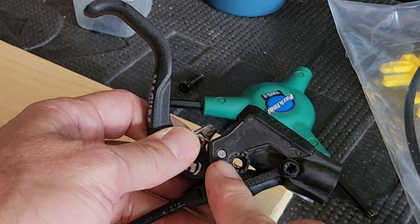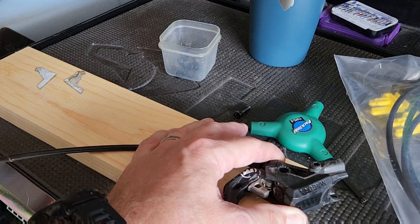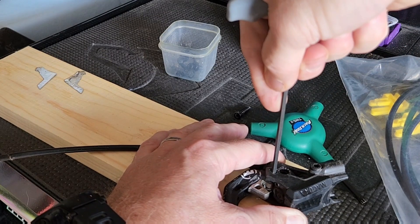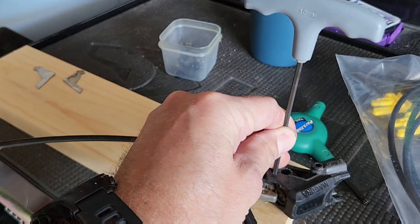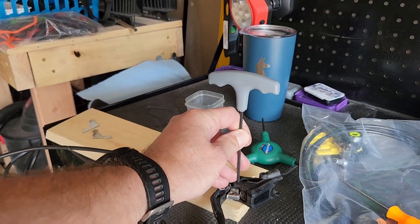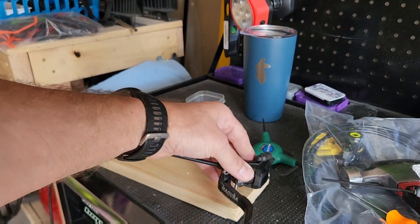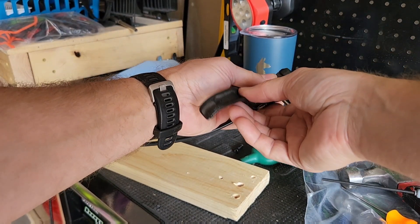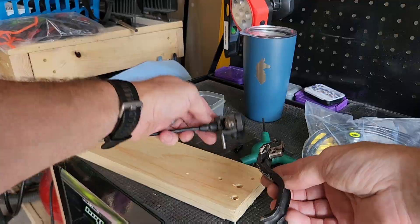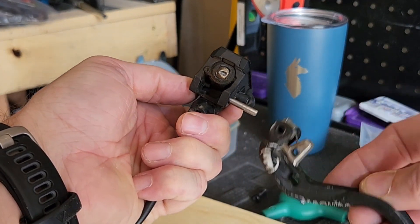To get the lever out, I just need to knock out this little pin. I drilled a hole into this board so I can knock the pin into it, and I'm going to use a 3mm Allen key as a punch to knock the pin out. I left a little bit of the pin in to make it easier when I put the new lever on.